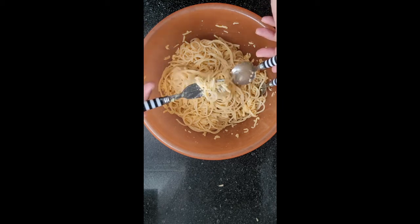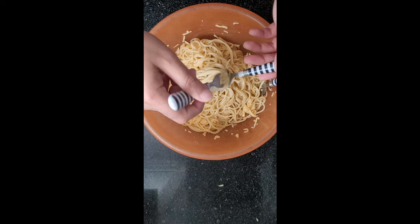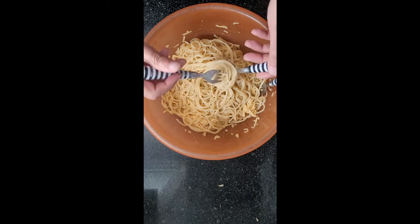When you're done mixing, spin it around with a spoon and a fork.